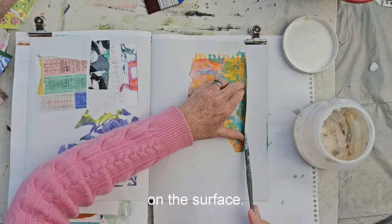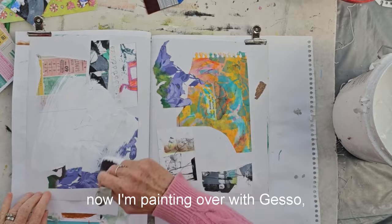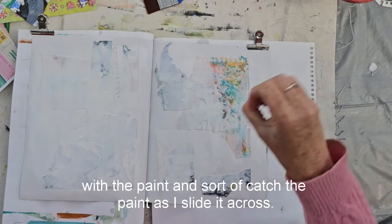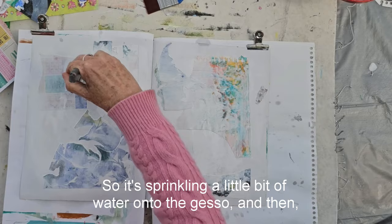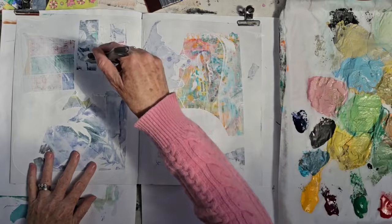So I'm just gluing them down, making sure they're stuck down really flat, and now I'm painting over with gesso, just so that I'm making it all quite light. I'm really interested in those edges and how they're going to react with the paint and catch the paint as I slide it across. So I'm sprinkling a little bit of water onto the gesso, which just loosens it, and then I can move it around and reveal some of the collage papers.